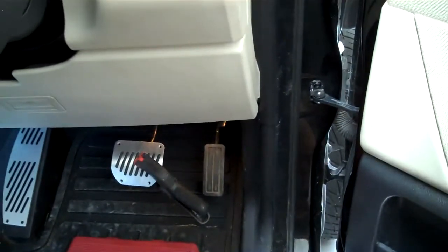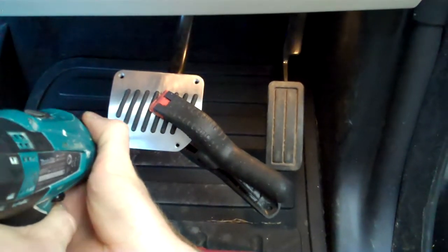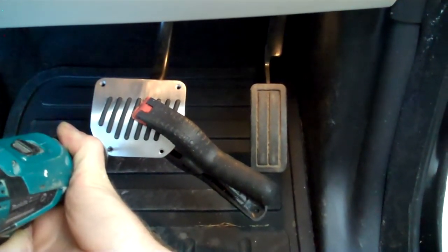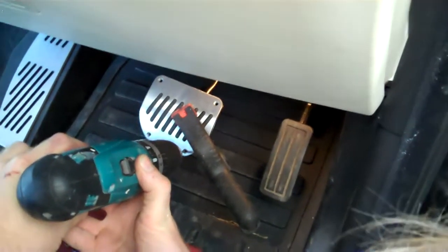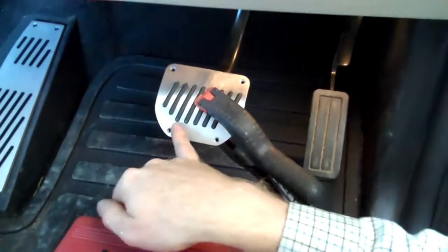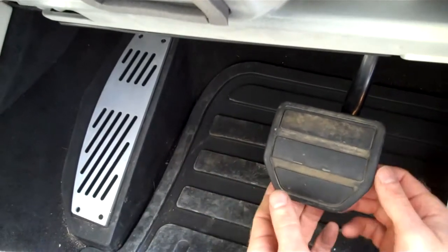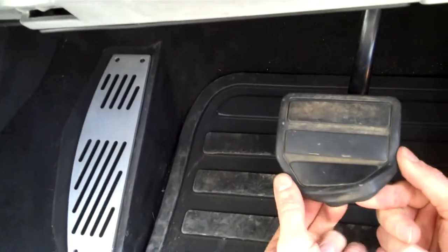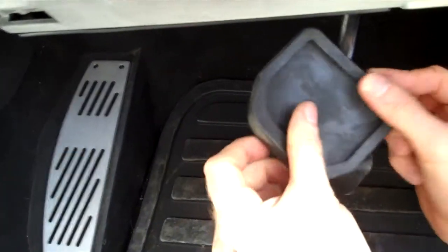We'll grab the electric drill now. Without moving it we need to mark the pedal where these four holes go. It's probably worth drilling the bottom two out and bolting those two in loosely before drilling the top two, otherwise there's a risk of it moving. So remove the clamp and you can see the two points we need to drill. We'll drill those now. So you need to remove the brake pedal rubber just by pulling up under the edge - it's just over-clipped like that.